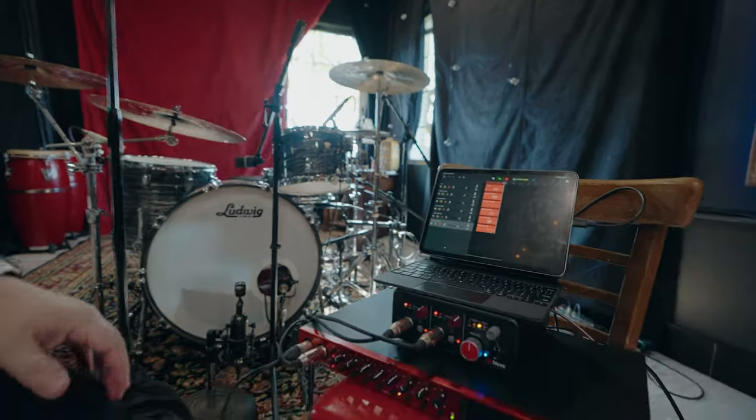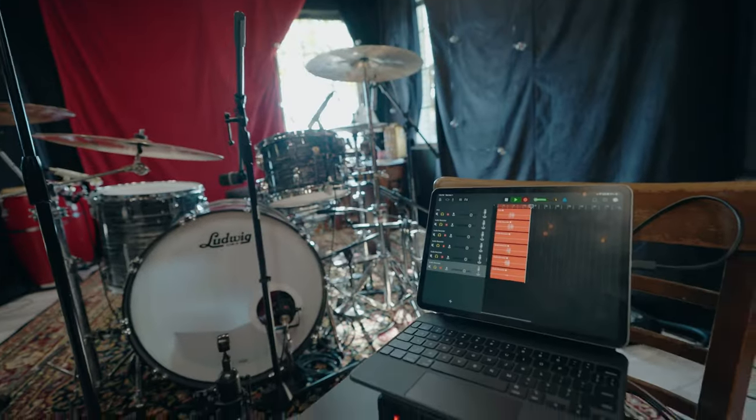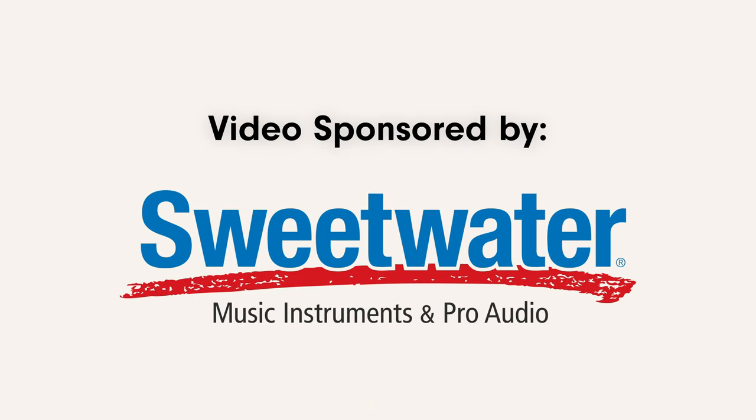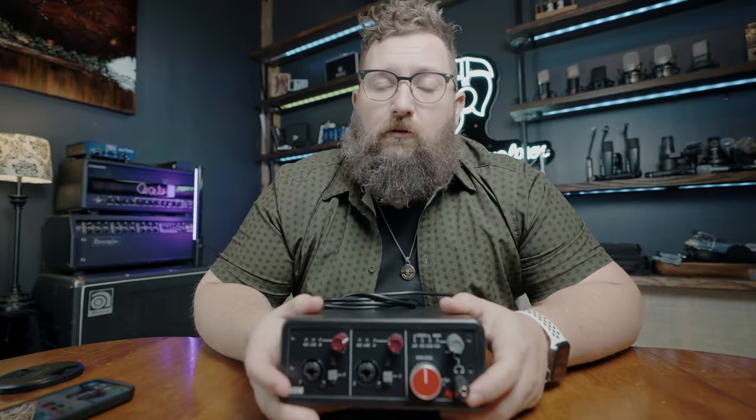It works, it totally works into an iPad — this is crazy. That just took so long to set up for that one shot. This thing is kind of out of the box for a lot of smaller interfaces.